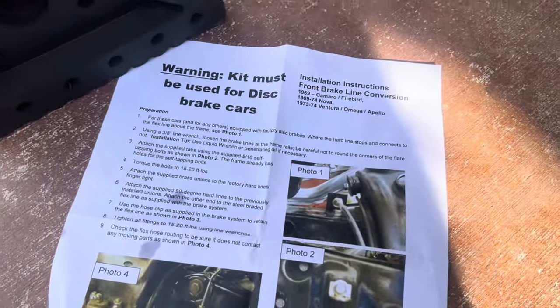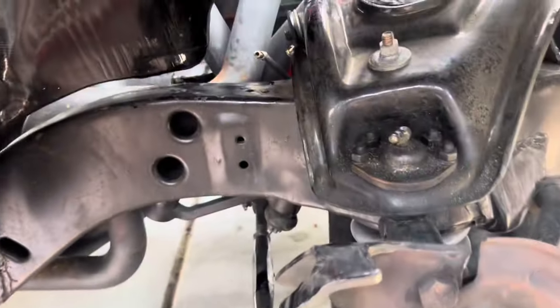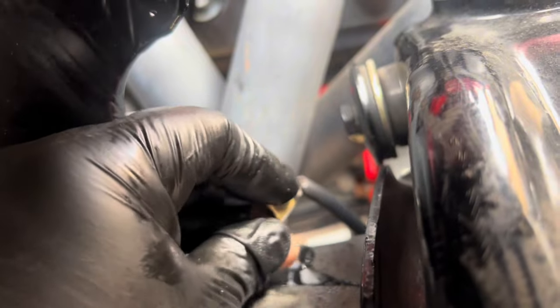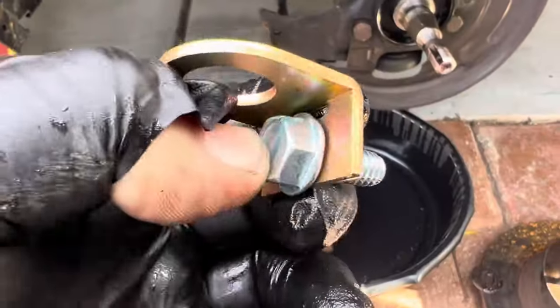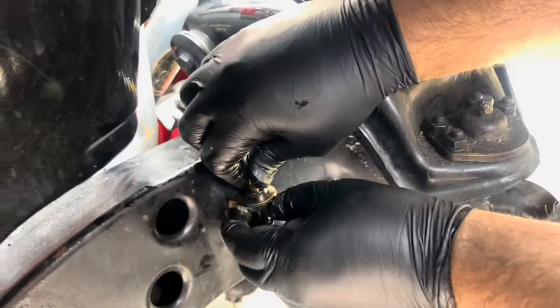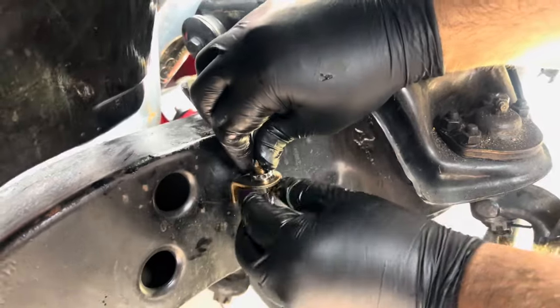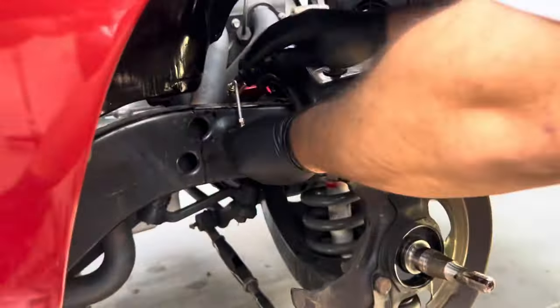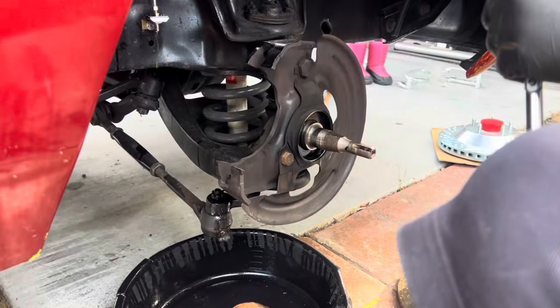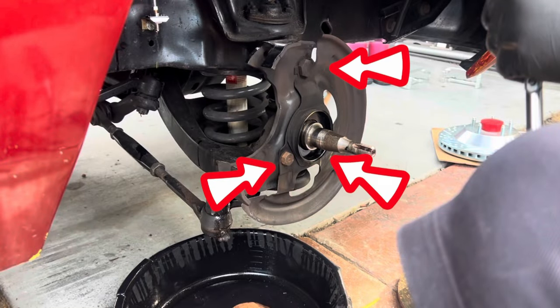This little bag should have everything you need to install your new bracket and the hard line that'll connect to your braided steel hose for the caliper. We're going to install the flare adapter, then the hard line, then attach the metal piece to your frame that holds the hard line in place. Then we'll use the horseshoe clip to attach the bracket so the hard line doesn't move around.